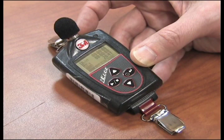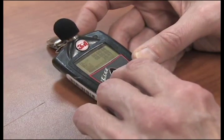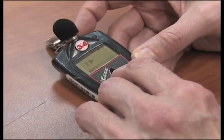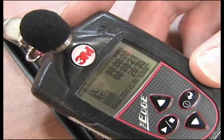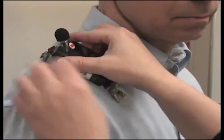To start the survey, once the dosimeter is turned on, press and hold the RUN-STOP key. A 3, 2, 1 countdown will appear. Then the RUN indicator will appear at the top right of the display. Also, the LED indicator will flash green. Clip the unit on the shoulder of the worker.